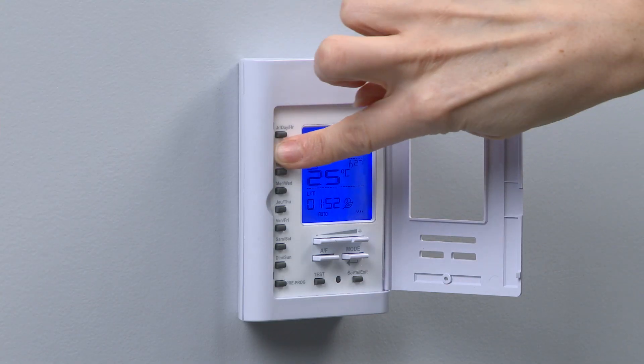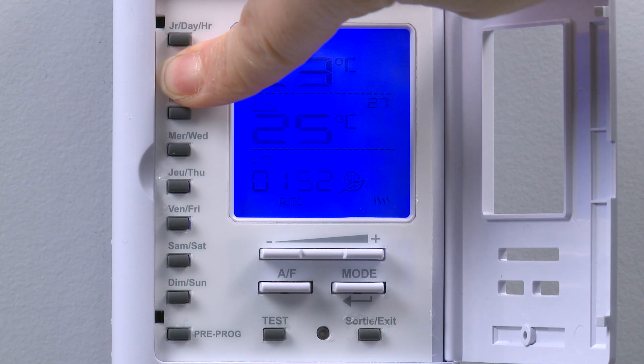Instead of repeating this process to program Tuesday through Friday separately, we can copy and paste the Monday profile. To copy and paste day by day, we start by pressing and holding the source day button — in this case Monday.